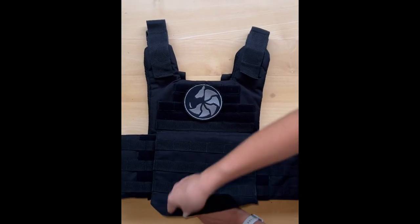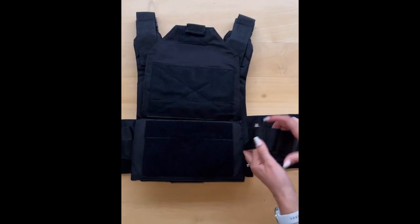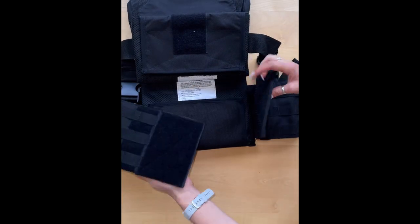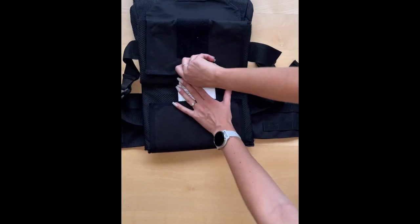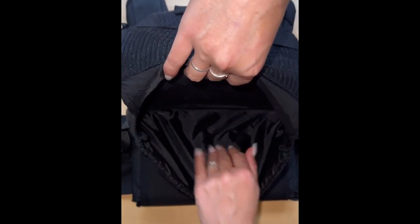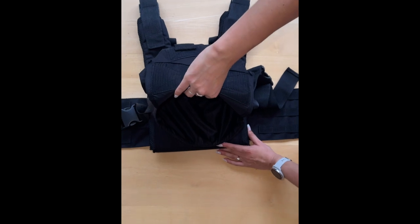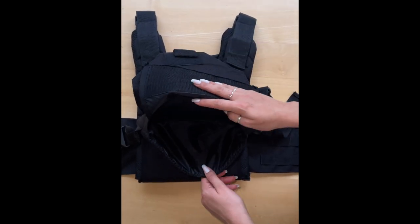I'm going to show you our velcro in action. Our cummerbund. Our second cummerbund that we attach onto the front of the plate pockets. The plate pocket is opened with the velcro system. This is where we put our hard armor or our soft armor — NIJ level 2, NIJ level 3A, up to levels that can withstand AK-47s.